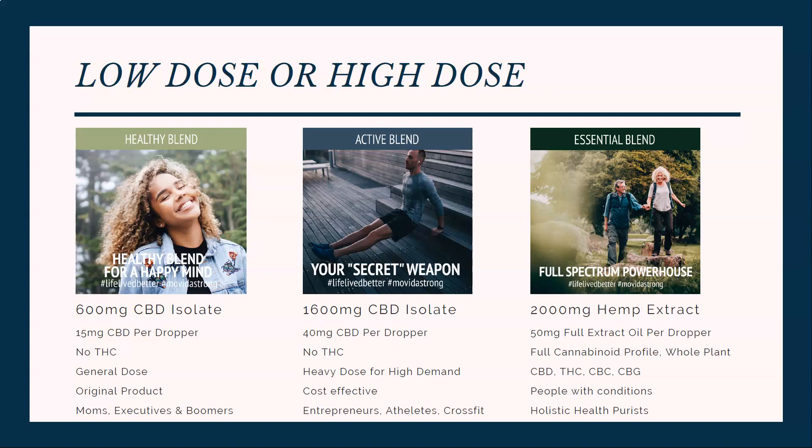If you don't care about THC — like you don't get tested for it — then the essential blend is definitely an option. Then it comes down to low dose or high dose. Some people like to do the minimal effective dose and go from there, and some people know they need more and just start off at high levels. If you're more of a minimal effective dose person or you're new to CBD, then we recommend you start with the healthy blend, and you can always move up from there.